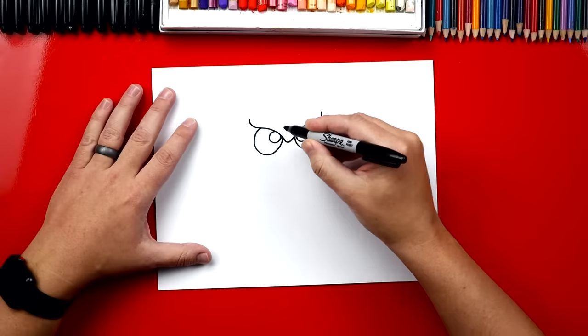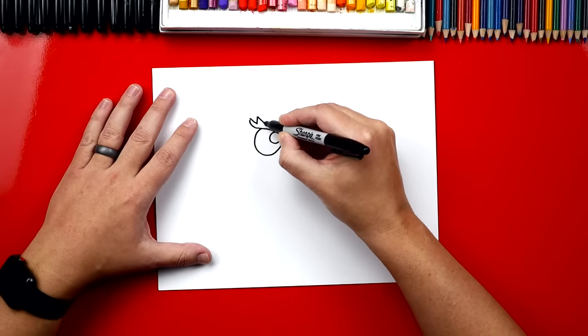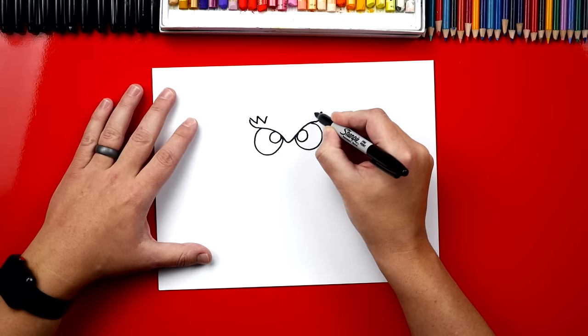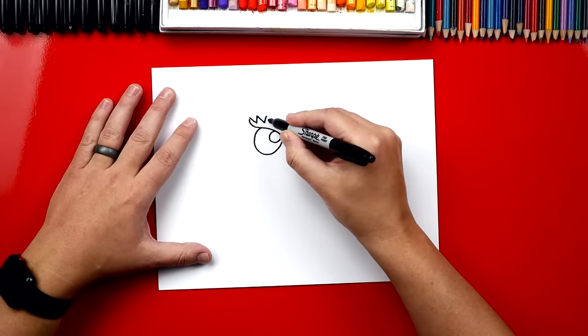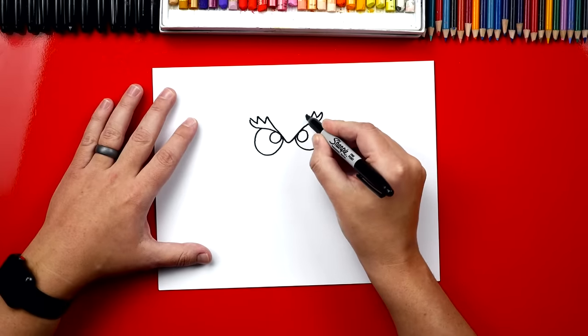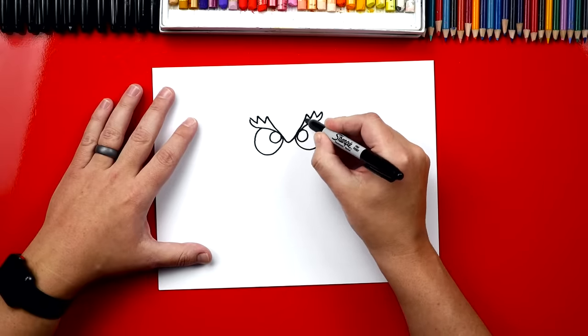Then we're going to draw a W — so we're going to go down, up, back down, and then back up. And we can do that over here also: down, up, down, up. Now we can finish his eyebrows coming down into that V that we drew at the very beginning. Okay, now let's color in these two shapes — the two eyebrows.